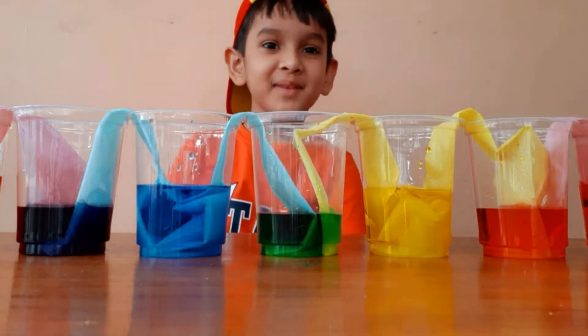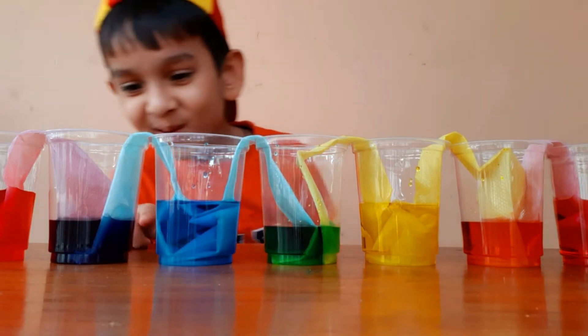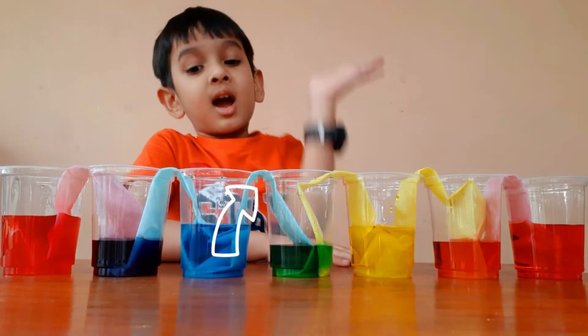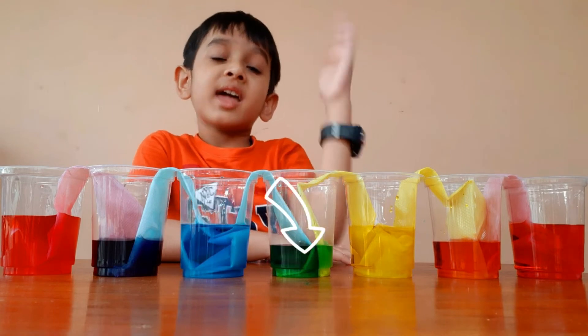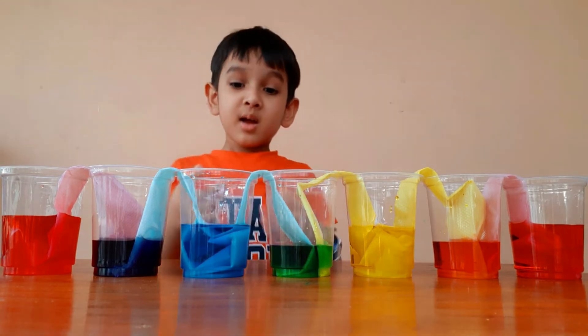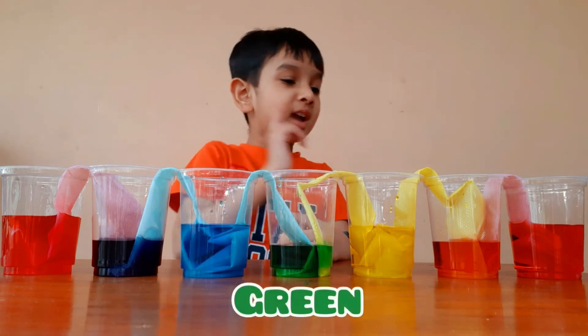Now I am back. Wow, what is this? See, wow! The water went up and then down, and mixed the colors together — made purple, green and orange.